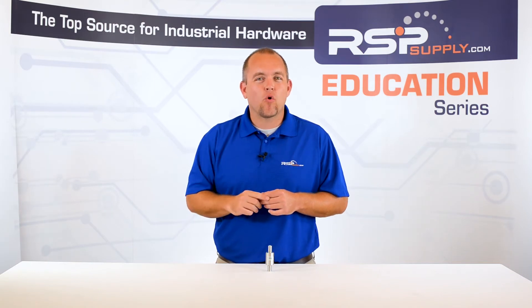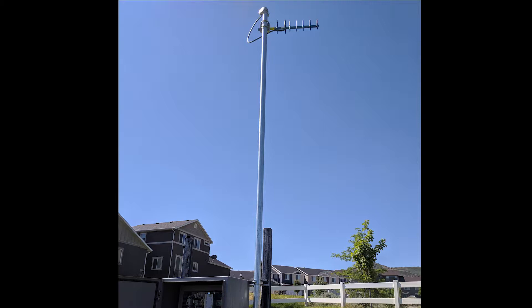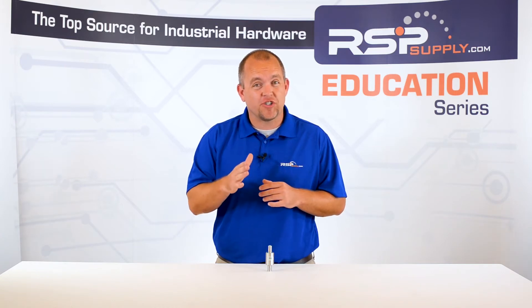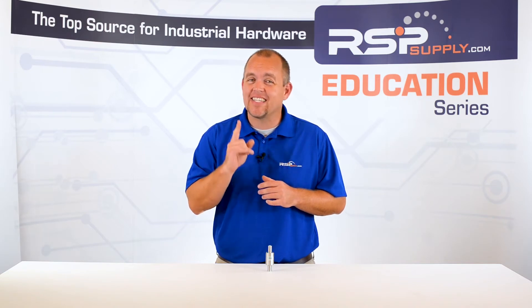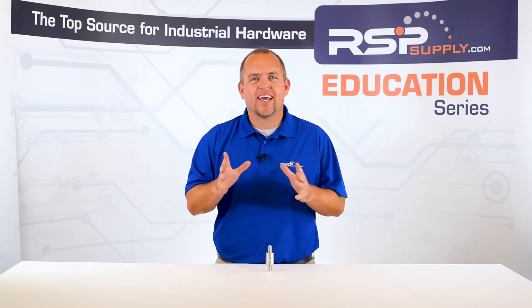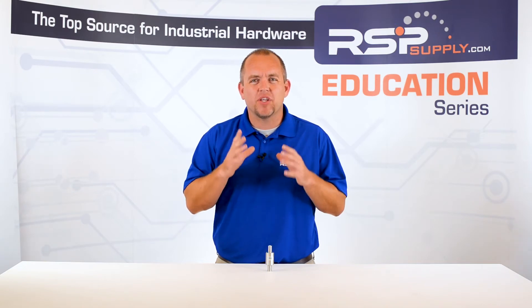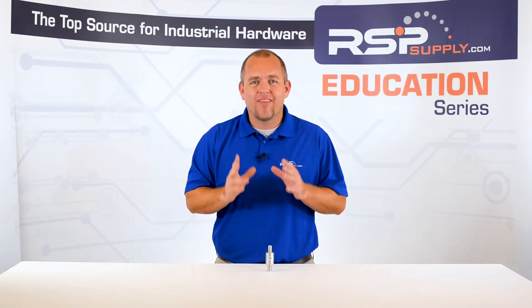First and foremost, it is important to keep in mind that when installing any radio antenna, it is going to be prone to electrical surge, especially through lightning strike when it is exposed to the elements. With any power surge, there are a few things that we want to happen in regards to this energy. One, we want to direct this surge to the ground as quickly and as easily as possible. Second, we want to absorb as much of the excess energy as we possibly can so that it does not enter our system and potentially damage vital components.